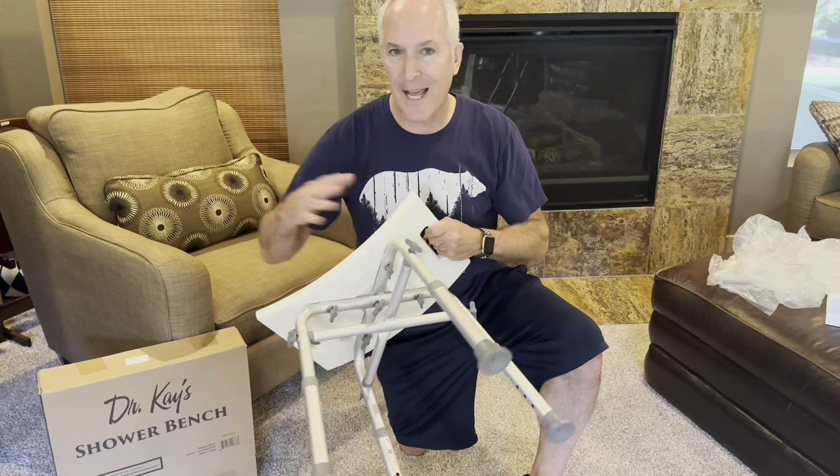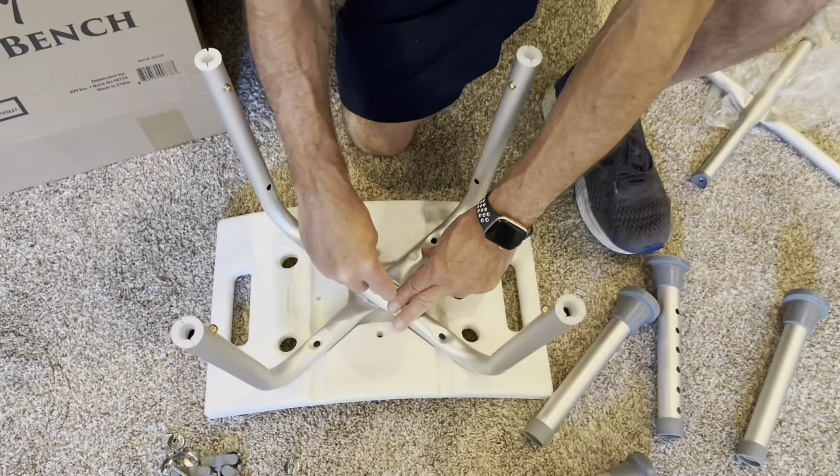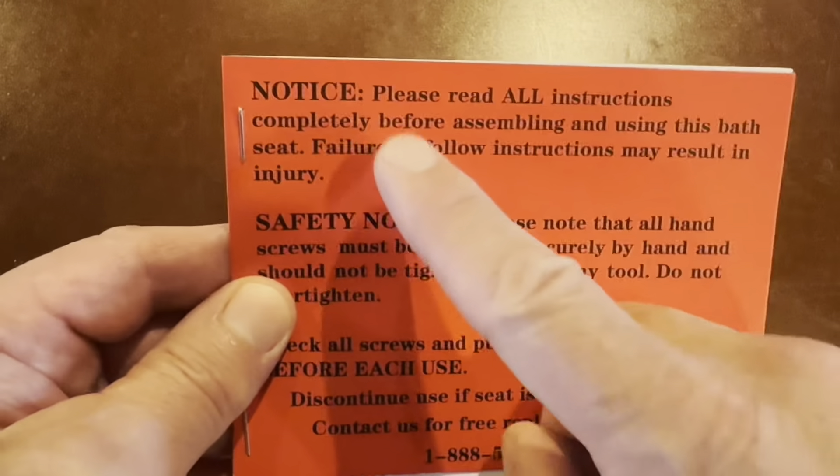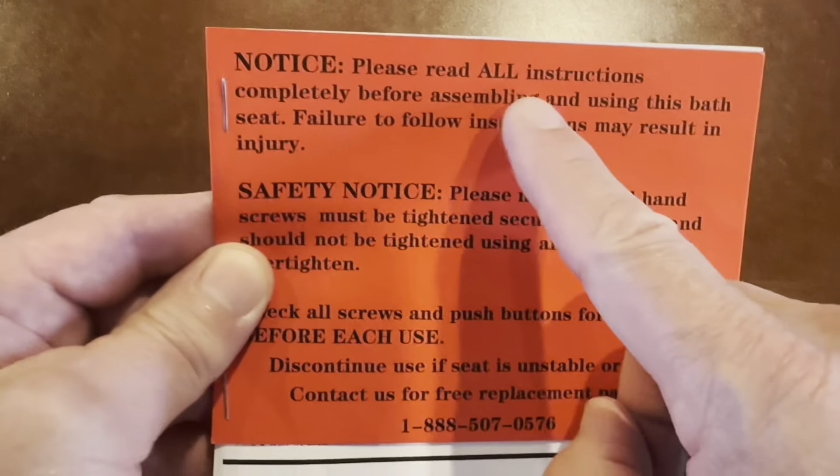The setup and putting everything together for the assembly is relatively easy. Just make sure you follow the directions for safety reasons, obviously.